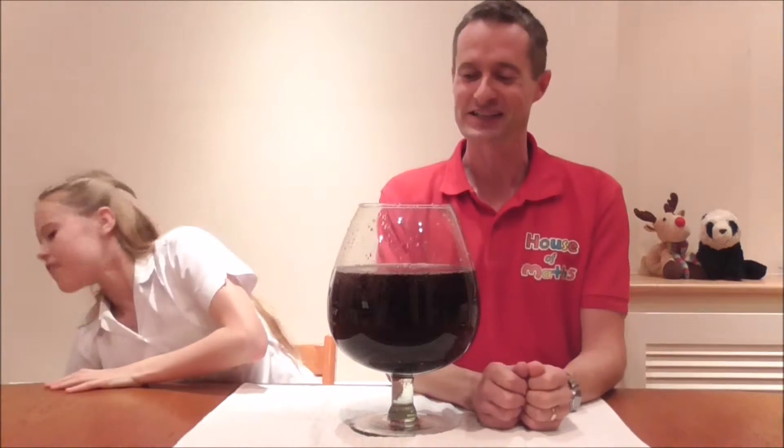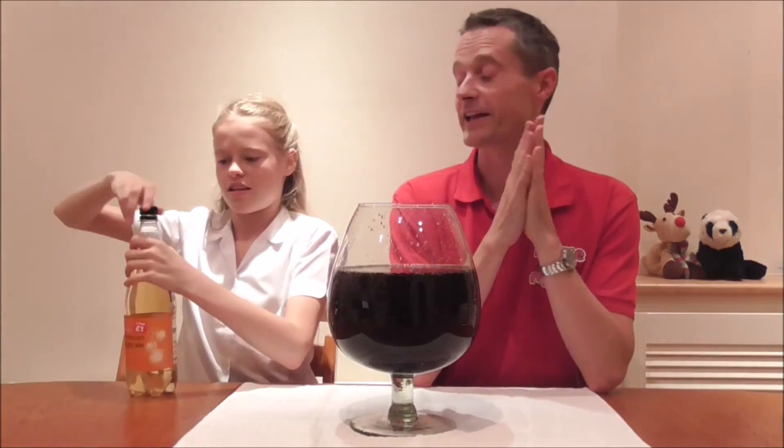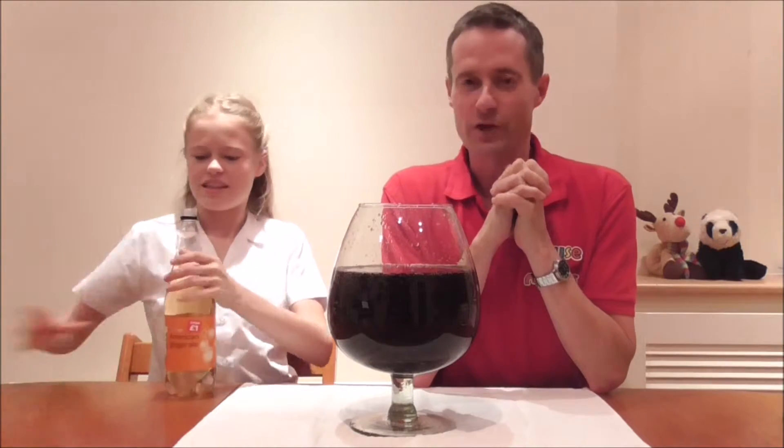Can we have the next jug of water please Anastasia? We ran out of squash as well, but we do have some lovely ginger ale. Okay, put it in. In it goes, people — 1,500 millilitres.